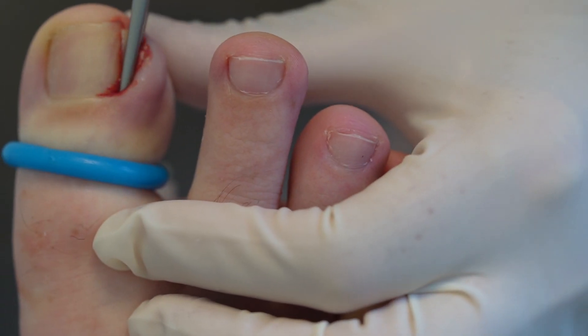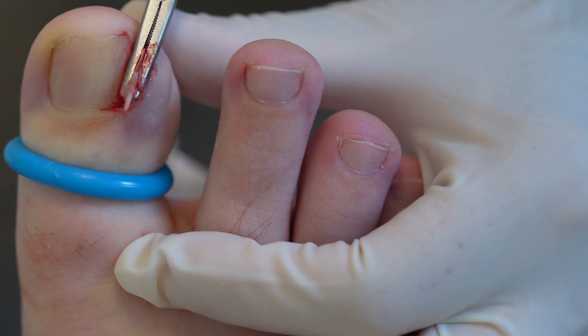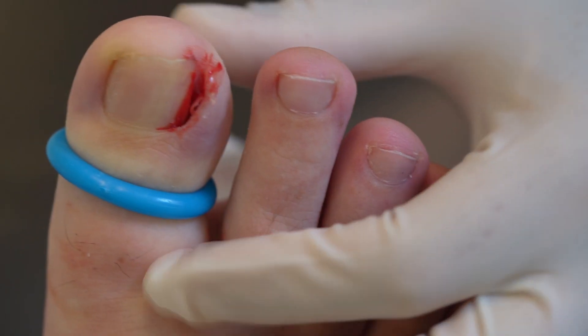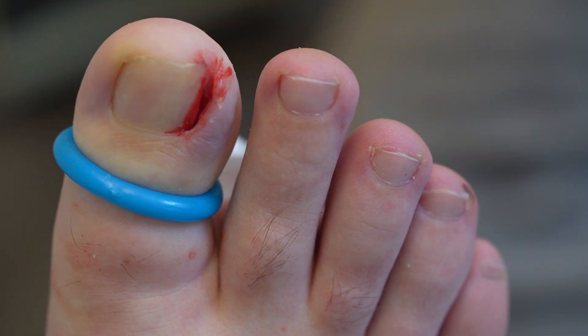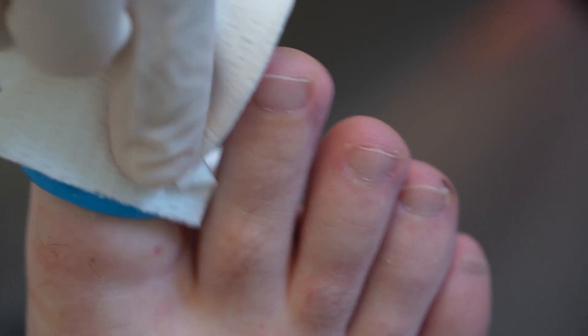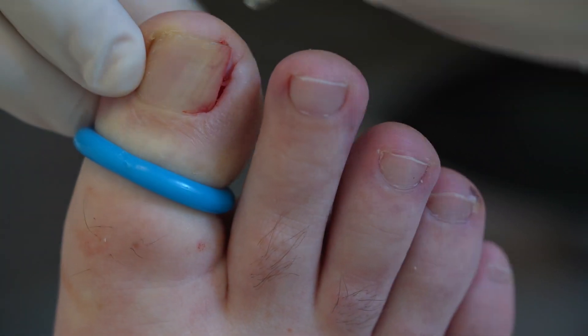The piece of nail is gripped with forceps and carefully removed. You can see how it's stuck to the skin down the side of the sulcus. I quickly check that the area is completely clear of any nail.